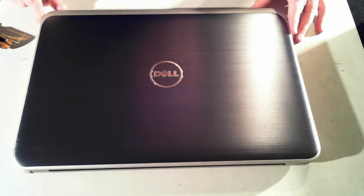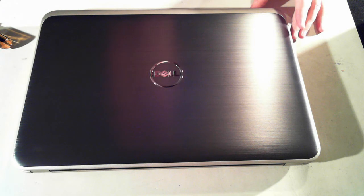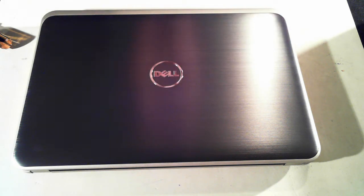Hi all, it's David here from DP Computing. This time we're here with a Dell Inspiron 15R laptop. We're just going to show you how to upgrade the memory and the hard drive.